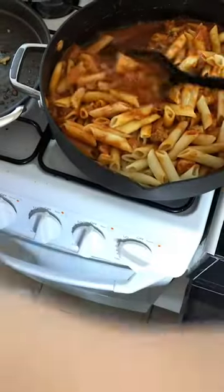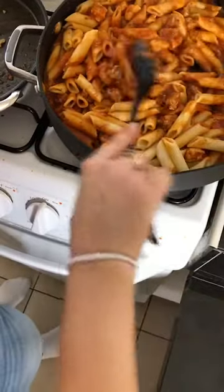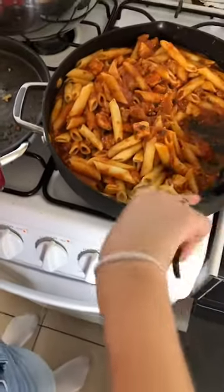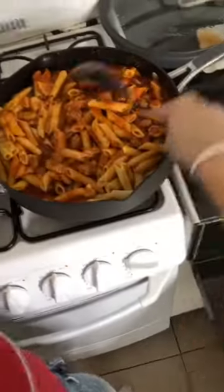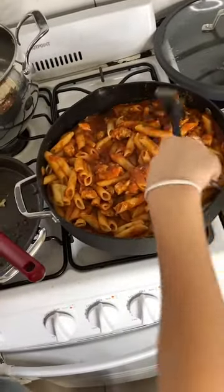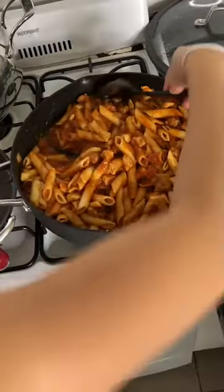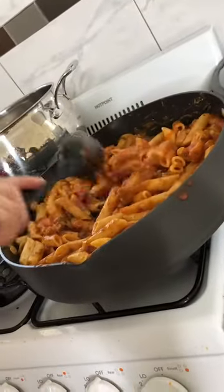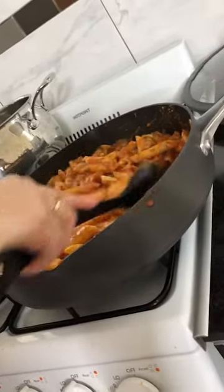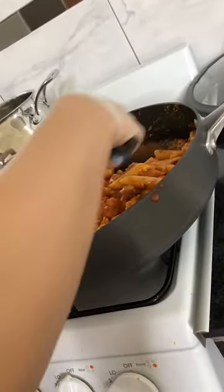Now we're basically mixing everything together. You want to make sure all the sauce gets on top of the pasta — a lot of the sauce tends to stay on the bottom, so use a spoon and start mixing everything together so it can be well cooked and flavorful. Move everything around to get all the flavors together.